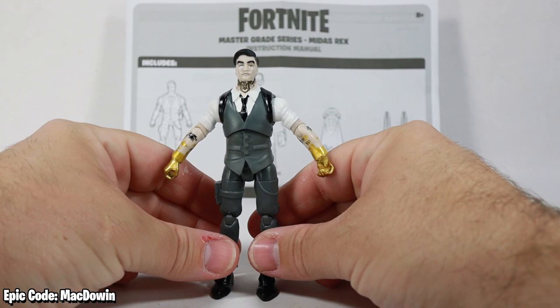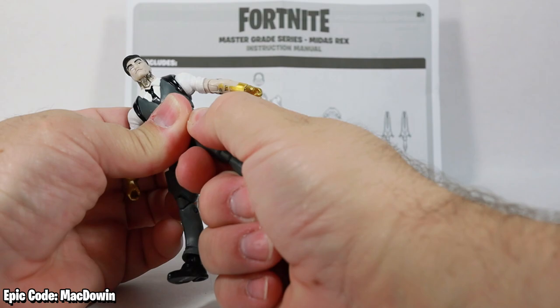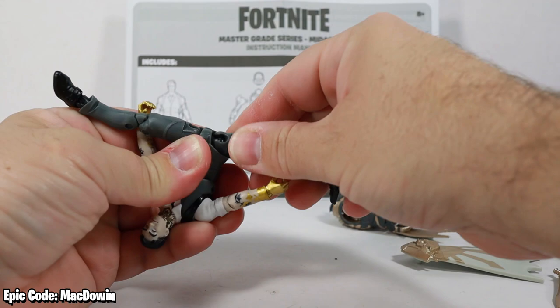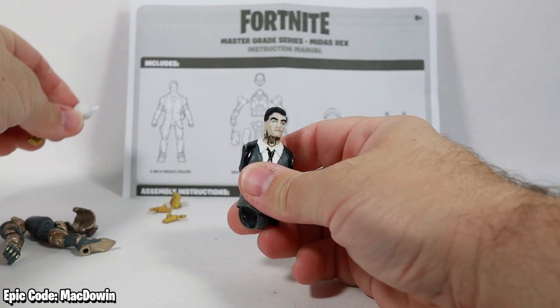Without Midas and his guns, this doesn't look like a really awesome figure — he can put his arms straight down. I wish the other Midas figures could do that because having them always out is kind of weird. Let's begin the transformation of Midas into Midas Rex. First off, we pop off his legs and arms.